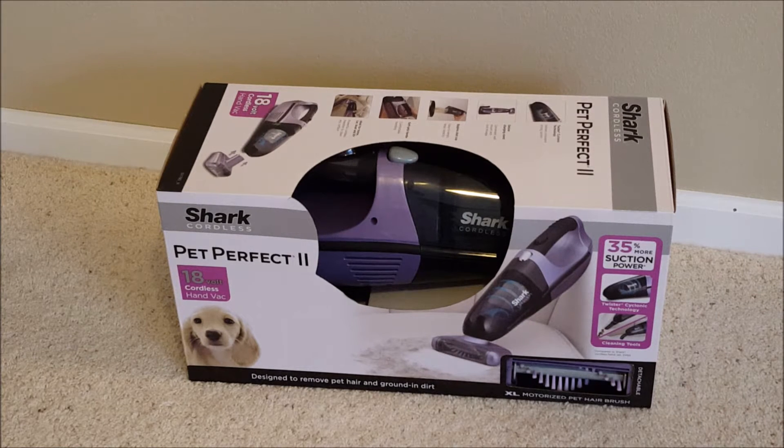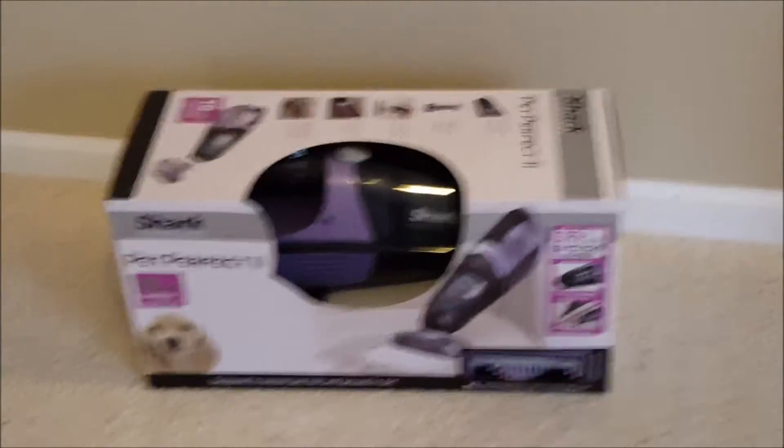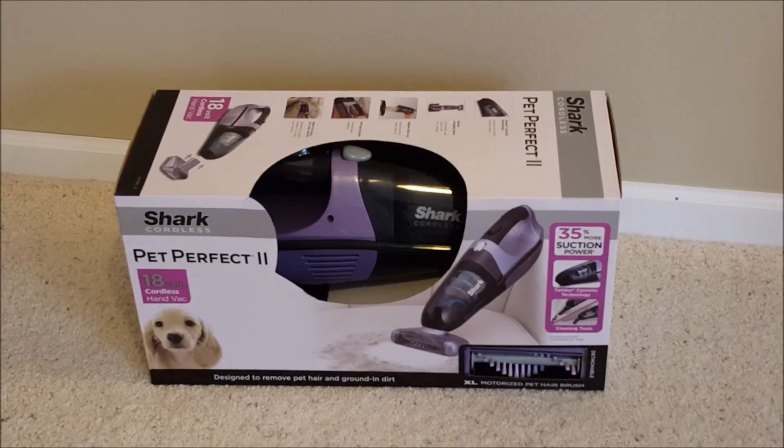This is designed for pets, and that's what we're going to use it for. You don't need to get the big vacuum to do the stairs — you can, but it's a pain. I'm going to open this up today, charge it, and give it a review on our stairs covered with dog hair. We just recently got another dog — a bigger dog that sheds a little more — so this is going to help keep the house tidy.